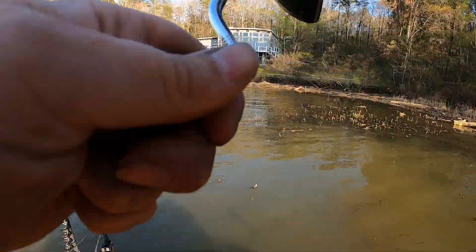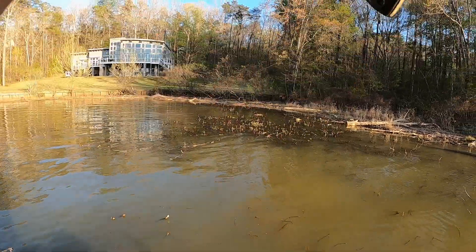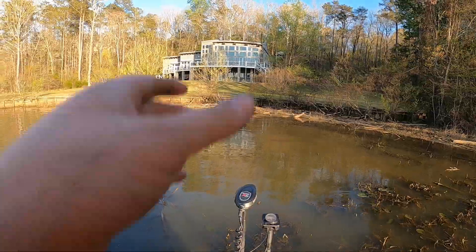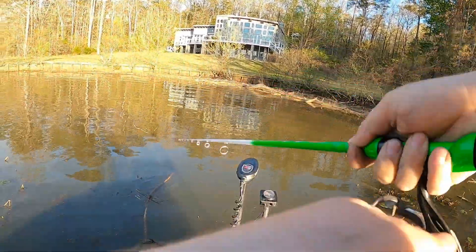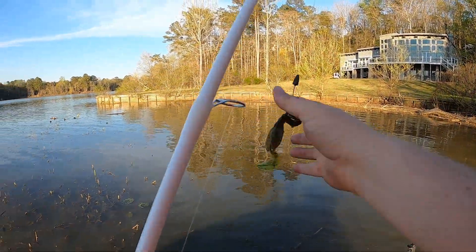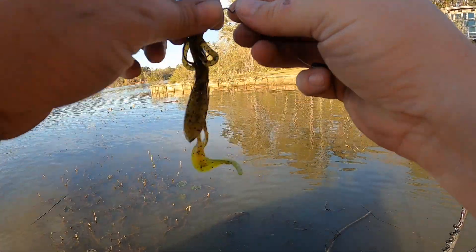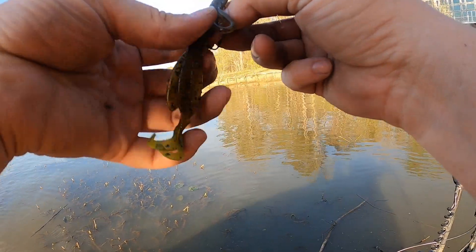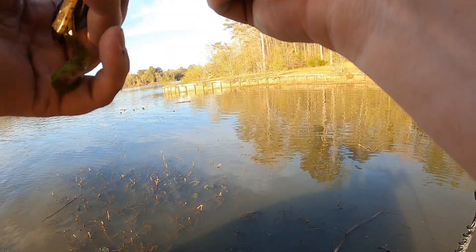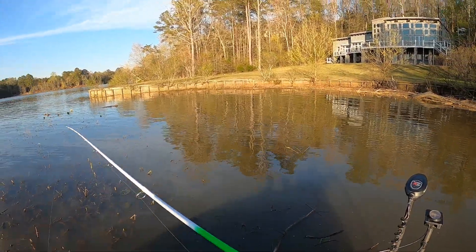Here he is, y'all! He got us wrapped up in that log. I might have to go get him. Oh man — all that to get back there and he came off. I don't know if y'all were able to see him on the camera or not, but I set that hook and he jumped up out of the water, then got me wrapped around that stick. Dang.